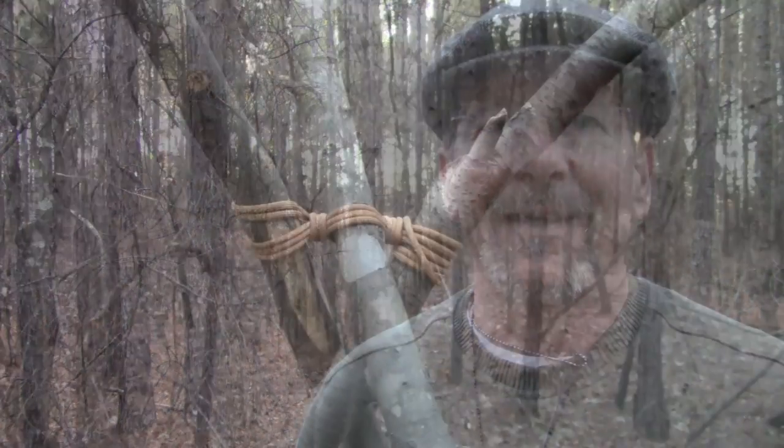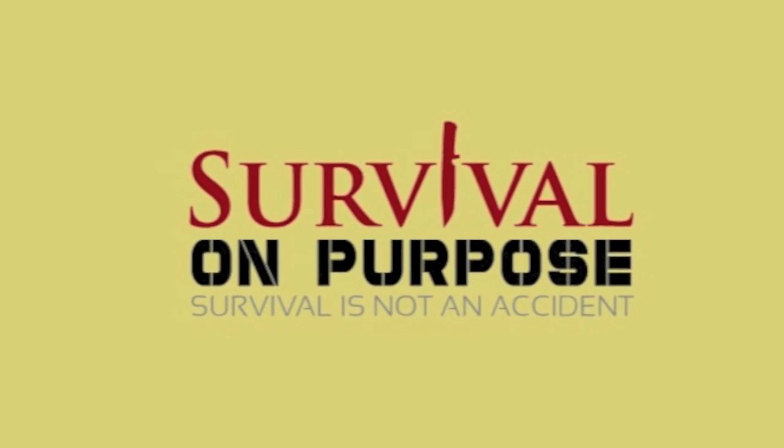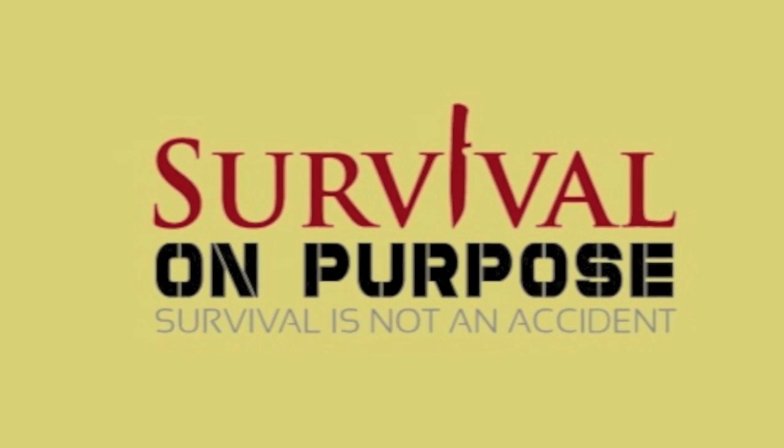This video we're going to talk about how to build a tripod the Boy Scout way. My name is Brian and you're watching Survival On Purpose. Welcome back, thanks for joining me. This video is going to be about building a tripod. We're going to do it like it shows in the Boy Scout manual, but I've got a couple little wrinkles that I like to do. Hopefully this will help you with your advancements if you're in the Boy Scouts.